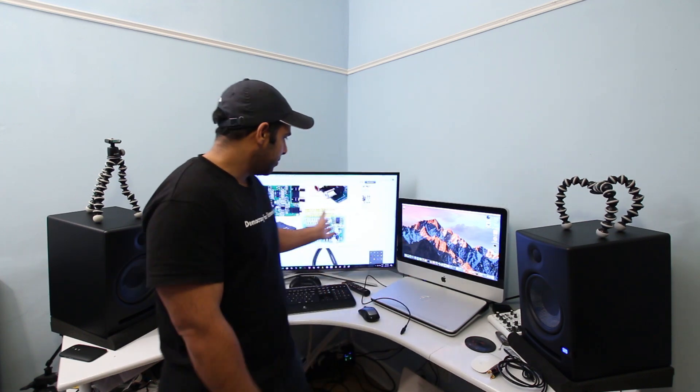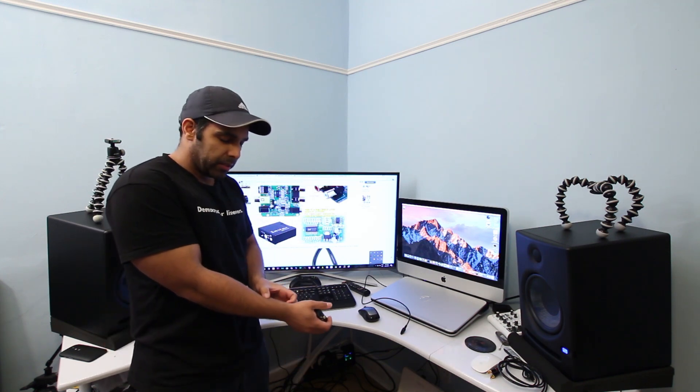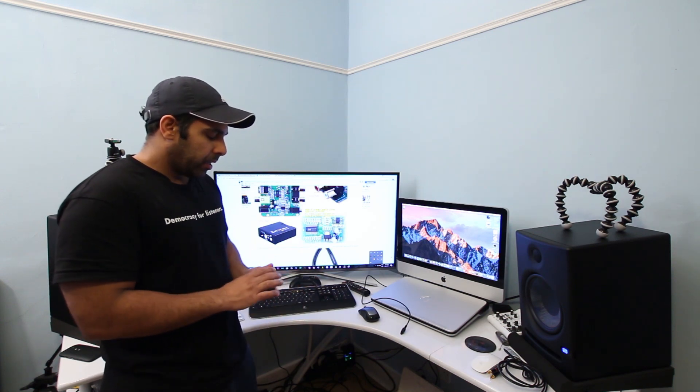Hi guys, welcome to my channel ABME. Recently, in my previous video, I reviewed the Samsung KU6400 UK model, or KU7000 US model, to use it as a PC monitor.